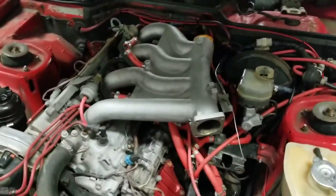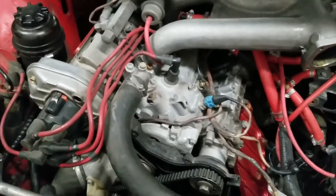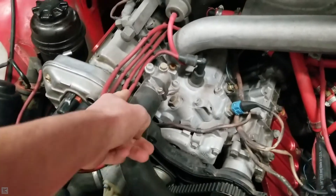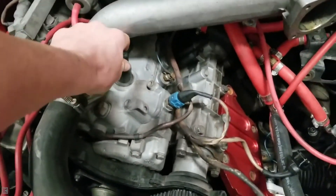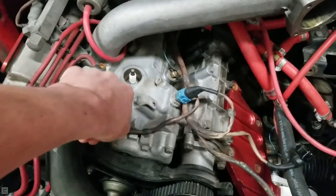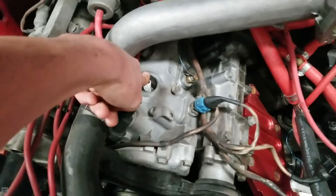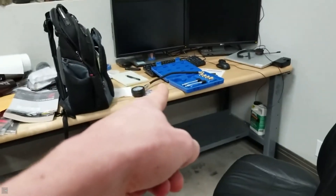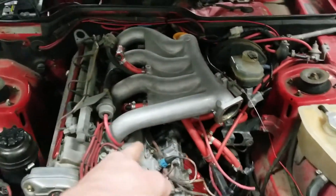We're going to start with cylinder number one. If you have a distributor, this is easy — you just follow the line back to the first cylinder, pop that out, and then you're going to use a spark plug socket and remove the spark plug. Set that aside, then grab the compression tester and thread it in there and you should be good to go. Let's get our first spark plug removed.